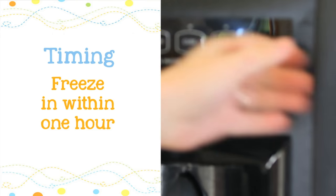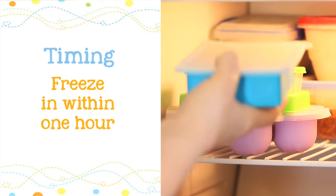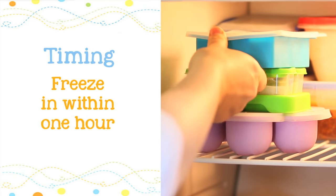Very important: when you freeze your baby food, try to store it in the freezer within one hour from when you cook it. You do not want your baby food to cool down at room temperature and stay on the counter for more than two hours, because bad bacteria will grow in your baby food and it will not be safe for your baby.